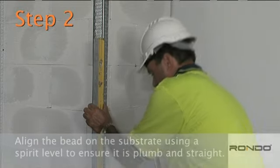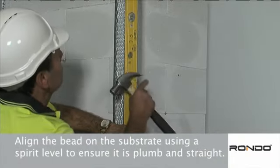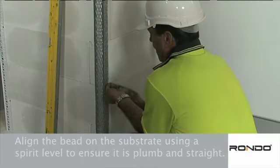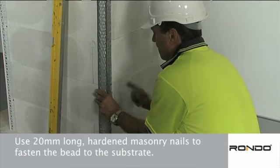Step 2. Align the bead on the substrate using a spirit level to ensure it's plumb and straight. Once in place, use 20 mm long hardened masonry nails to fasten the bead to the substrate.